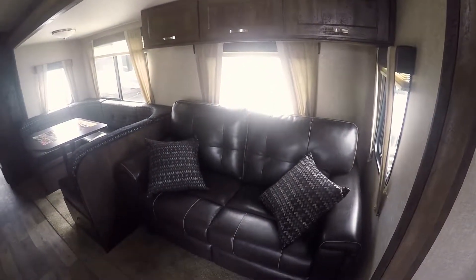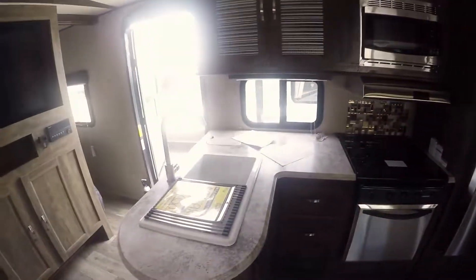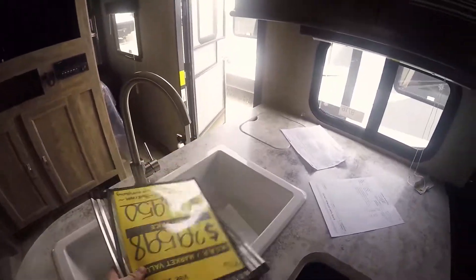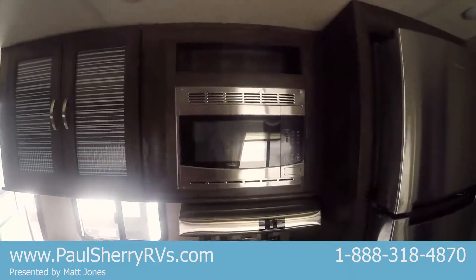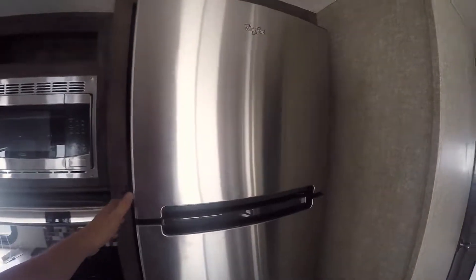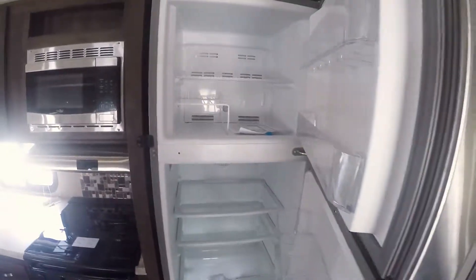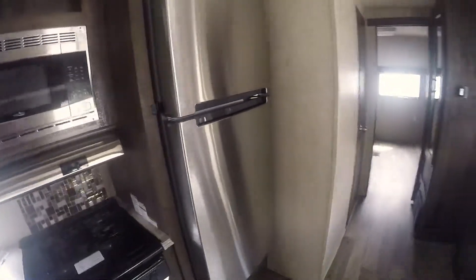Looking at the slide-out, we've got a black leather tri-fold couch and a U-shaped dinette, and both will sleep. On the other side of the unit we've got a nice divided sink so you can do your washing and rinsing. Glass inserts on your cabinetry make it look more residential. Stainless on all your appliances — your microwave, your hood, and your three-burner propane stove. These Vibe units are all equipped with a 10.7 cubic foot Whirlpool residential fridge and freezer combo. It's all electric and it's on a 1,000-watt inverter, so as you're driving down the road it'll invert your 12-volt power from your tow vehicle into 110 so you can run this fridge.